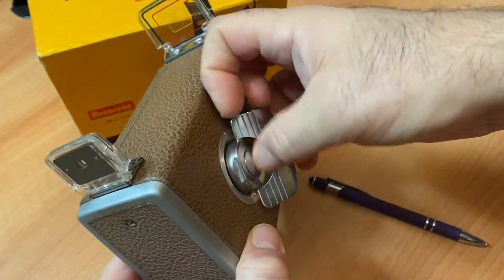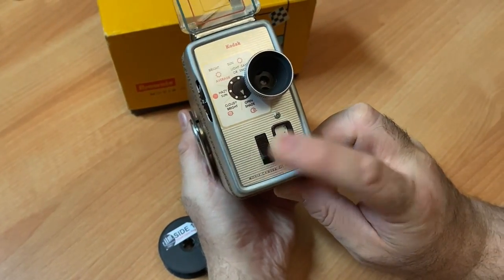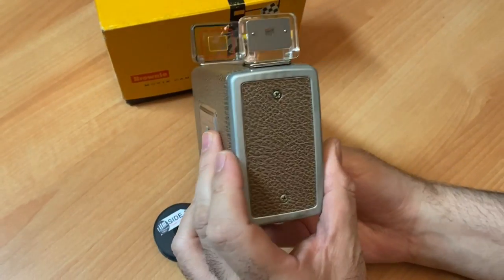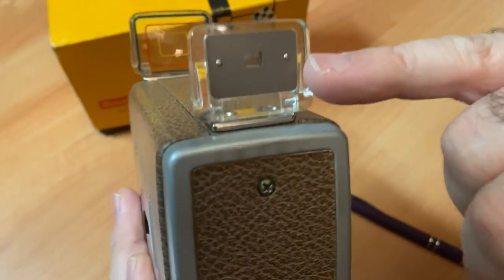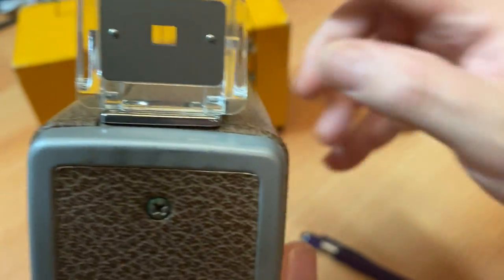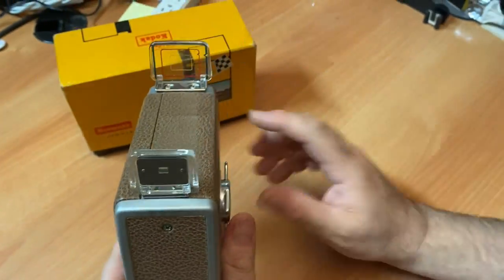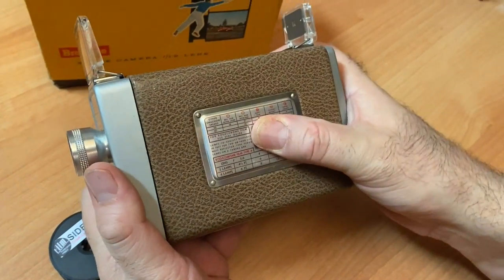You gotta crank it up. On the back of your camera, this is the viewing — you would look through it. On this side of the camera, this is where you open your film compartment.